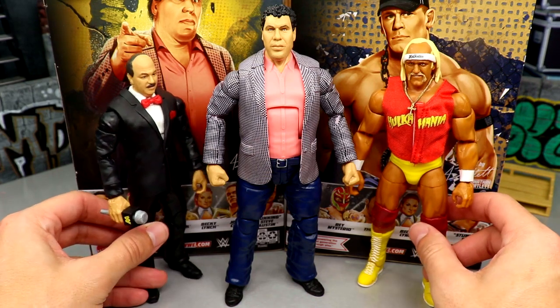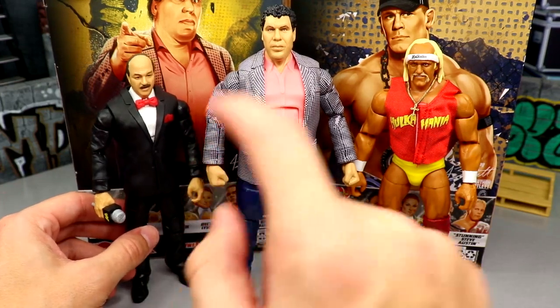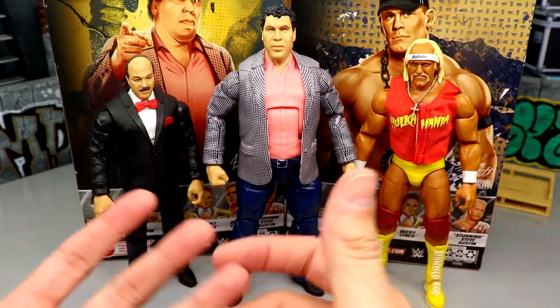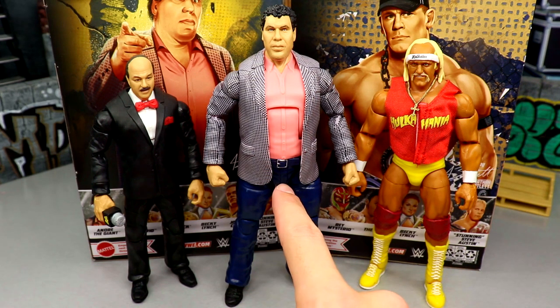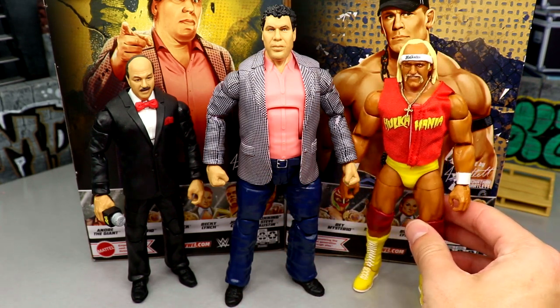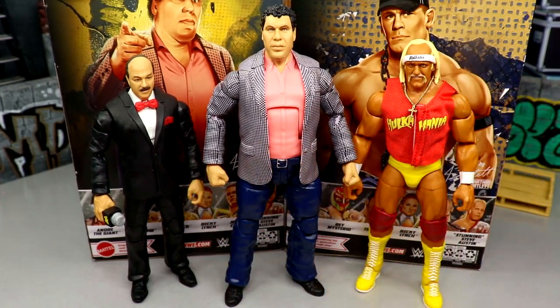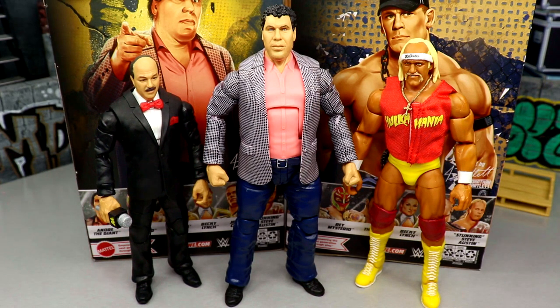For a couple more Andre figure comparisons — alongside the new Build-A-Figure Mean Gene, these are newly sculpted gigantic sleeved arms. I'm guessing maybe an Omos-in-suit reuse somewhere down the line. Putting Hulk Hogan next to him looks pretty cool even though this is an earlier Hogan. It's great to see these all next to each other — this Andre the Giant will absolutely attack you in your sleep.